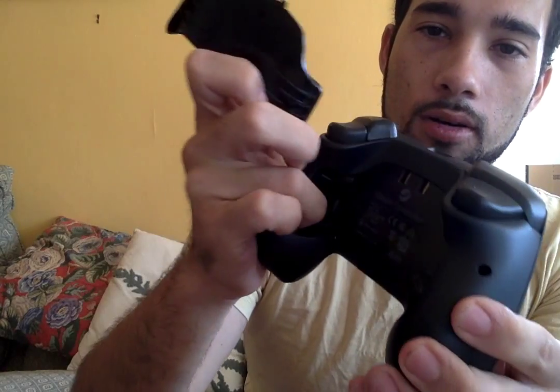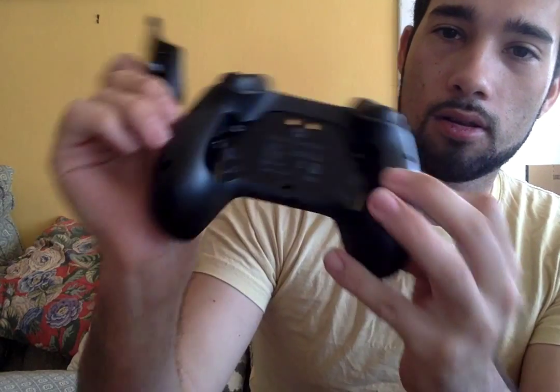It looks like there's some triggers back here. And pushing that button — oh, I see. So the batteries go on each of the ports.